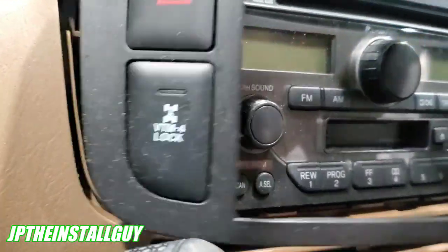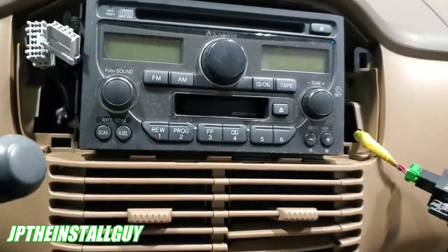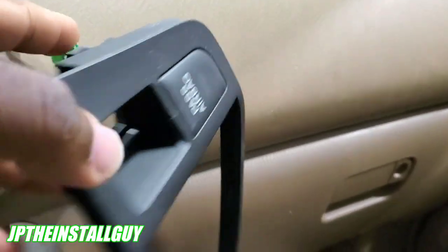Let's get that clip out of there. Alright, let's disconnect these harnesses. So that was simple enough. Now, I took the other two harnesses off. I left this one — why? Because it's a passenger airbag. I don't want to unplug that if I don't have to.